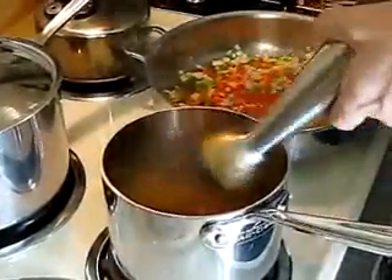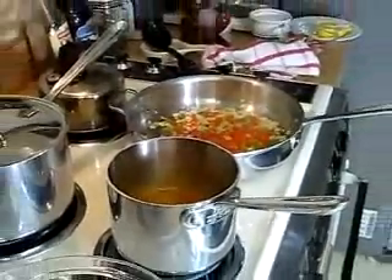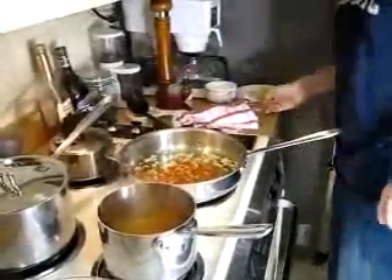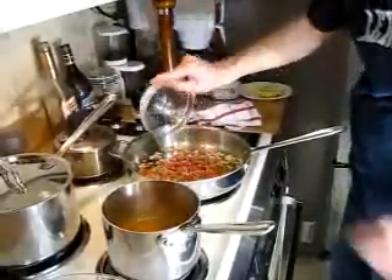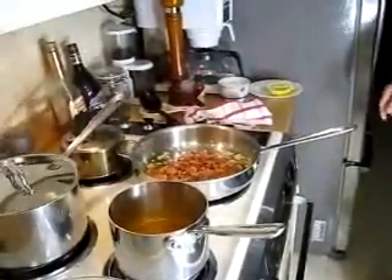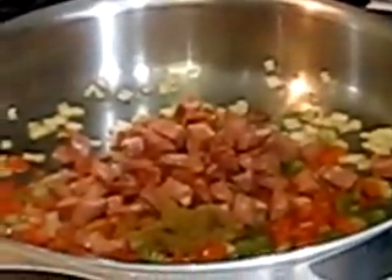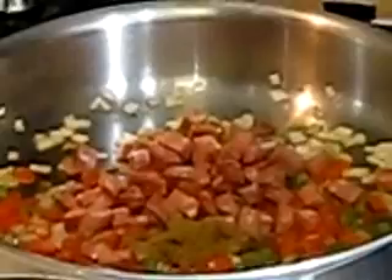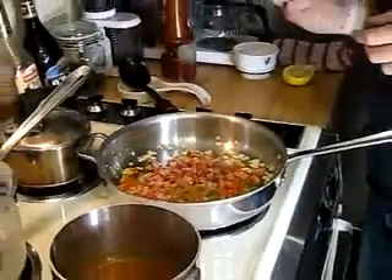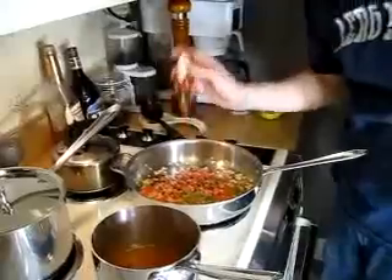Now we're going to let this reduce a little bit more before we strain it for the chicken. Going back over to our onion pepper mix, we're going to add in the andouille sausage and let that roll up a little bit. Then the cumin — about a teaspoon of cumin. I like the flavor of the cumin; it gives it a smokiness. After that we're going to add in some hot sauce. It's up to you how much you want to put in — we like it hot, so we generally put a lot in.